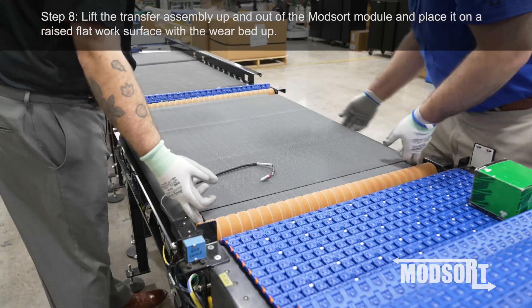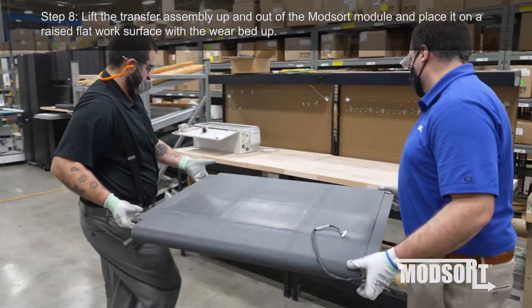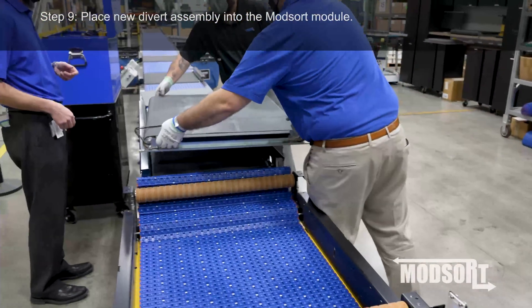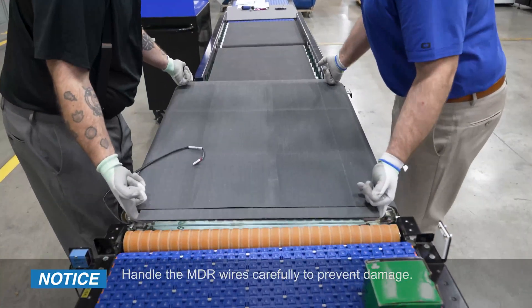Step 8: Lift the transfer assembly up and out of the ModSort module and place it on a raised flat work surface with the wear bed up. Step 9: Place new divert assembly into the ModSort module. Notice: Handle the MDR wires carefully to prevent damage.